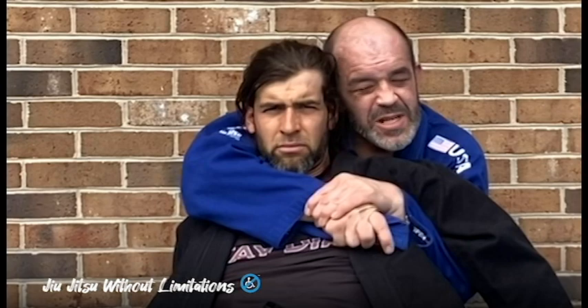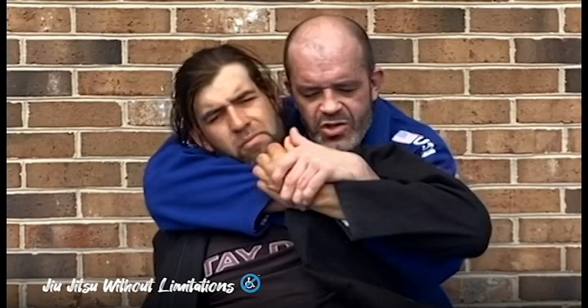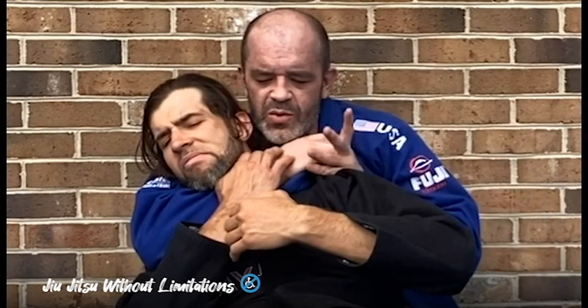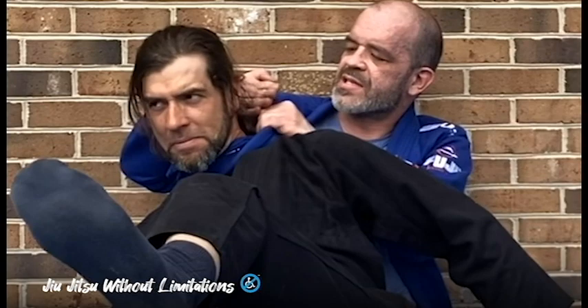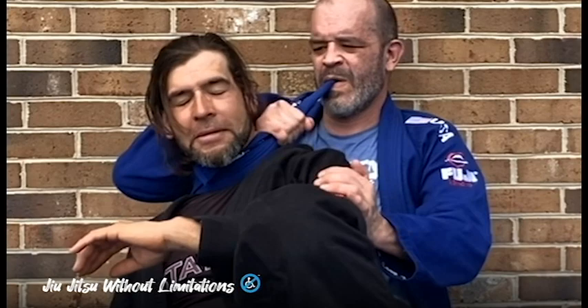Grab the seatbelt grip and keep tight — you don't want to give anything away. This works extremely well, especially if you both have the same color kimono on. You're holding here, maybe trying to control this arm so you can go to the choke. This is naturally going to bring that other arm to defend above. Then you let them defend — good, he defended — and when he tries to escape, you simply slide in, grab the lapel, and use your forearm against his neck and wrench it across like this.